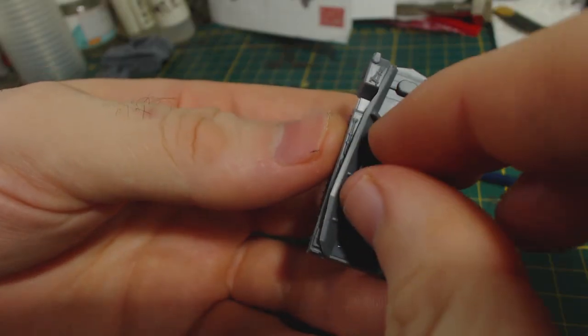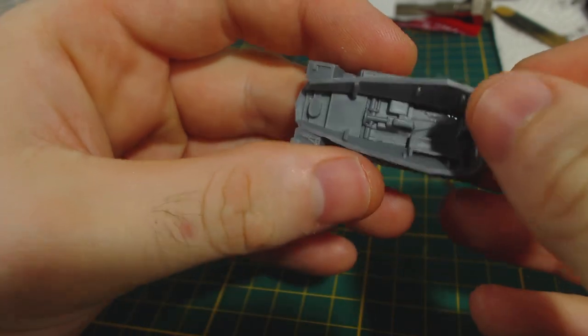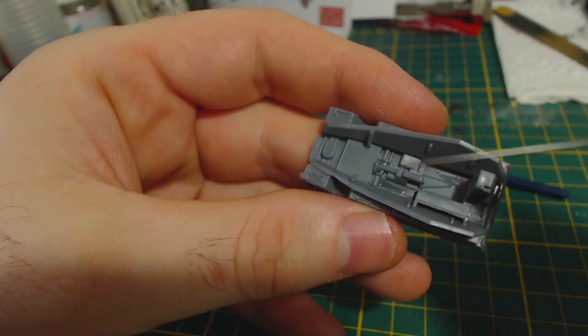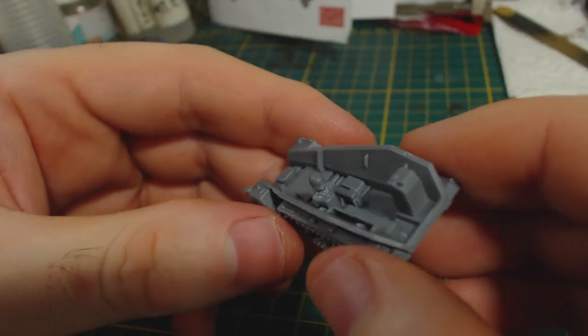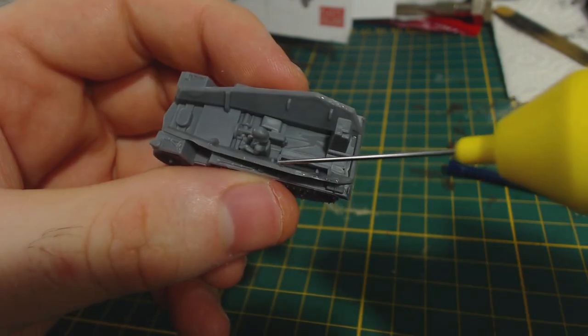Now for some internal details. Glue in the front floor and transmission piece, and then the passenger bench and what appears to be some kind of storage box. Then the driver is glued into place. I would prefer to paint him separately, but I figured it would be too tricky to get him into the assembled vehicle once he was painted. He won't be too visible so he doesn't need a detailed paint job anyway.